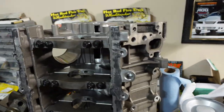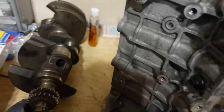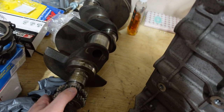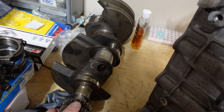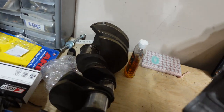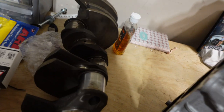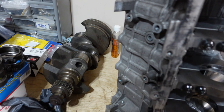This thing's going to get bored 20-over for our new DSS pistons. We're going to use a stock crank in this build — just a regular old cast six-bolt crank. Guys ask a lot how much horsepower these will handle, and the general consensus is they're pretty good up to about 700 wheel horsepower, so this will work out fine. It's going to need to get micro-polished at the machine shop — it's got a little bit of surface rust on the journals — but other than that it should clean up and work out pretty well.